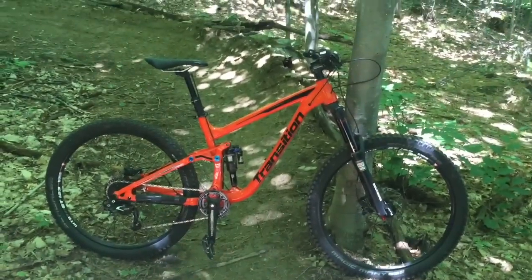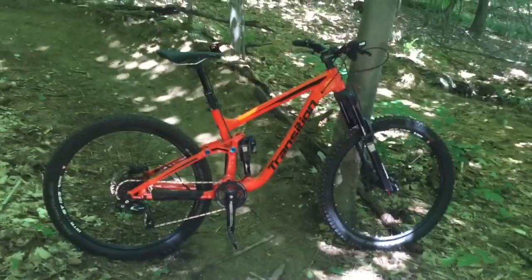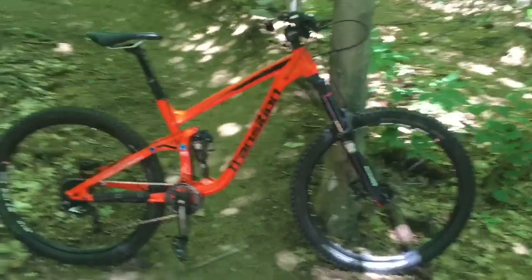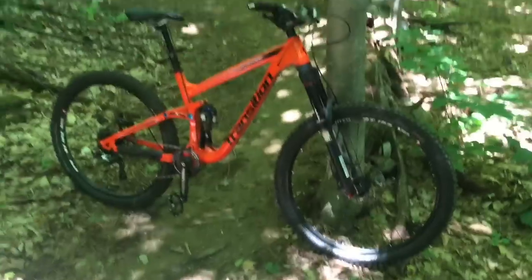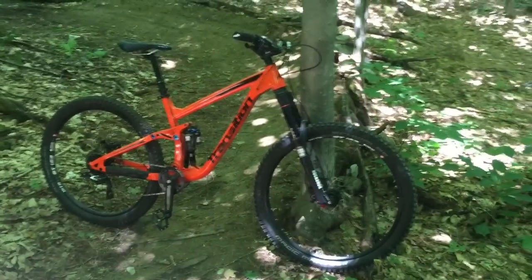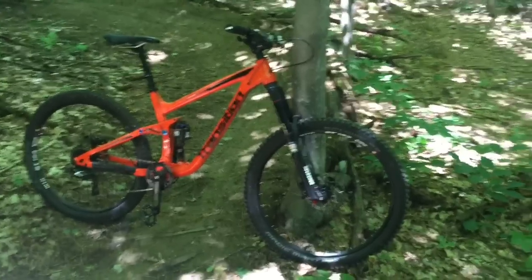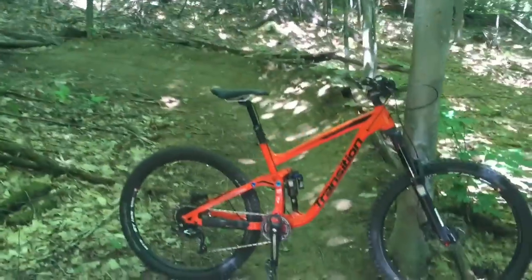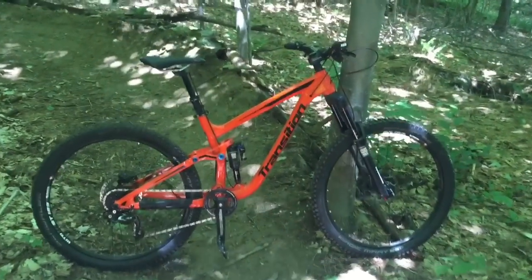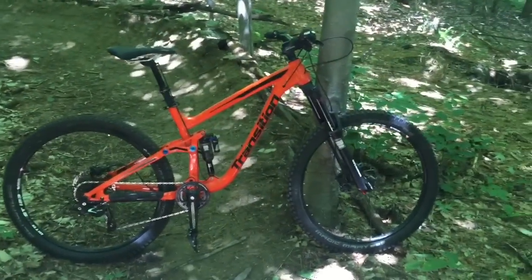The downsides to this bike? I haven't really found any yet. The not-feeling-bottomless on big hits is a slight downside, but I would take the smaller-hit sensitivity over that slightly more plush feeling on bigger hits. The VPP does climb maybe a little bit better on flatter terrain, but if you have any sort of roots and rocks — like here in Vermont — I think the Horst link is way more preferable.